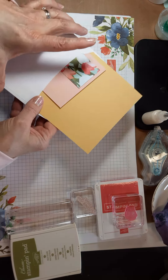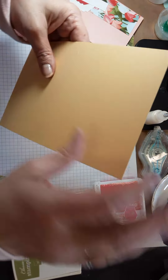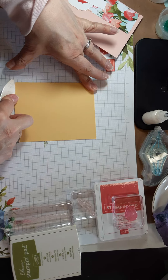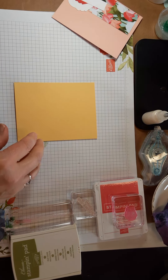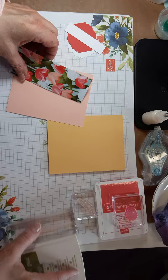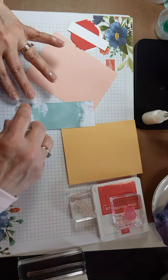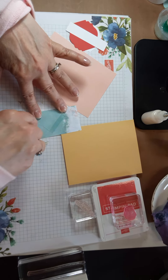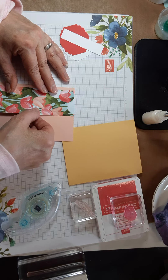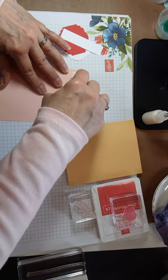Let's see what's in here. You have your card base in So Saffron — just give that a crease right there. Since we're not putting ribbon or anything else around it, we can go right ahead and add the designer series paper to the Petal Pink layer, and then add this whole layer right to the card front.